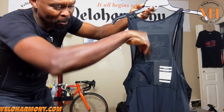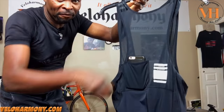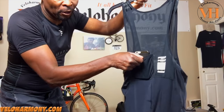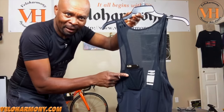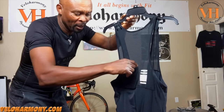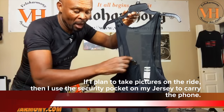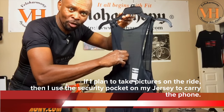I usually put my phone in here, and I've got my phone here just to show you. This is where I put my phone when I wear the Rafa shorts — I really like that. It frees up my pockets so I don't even have to use my security pocket.